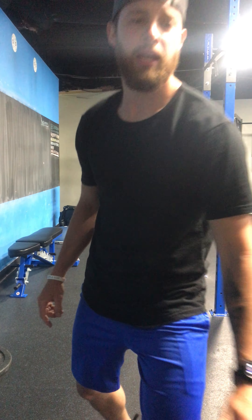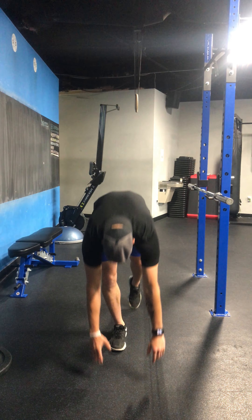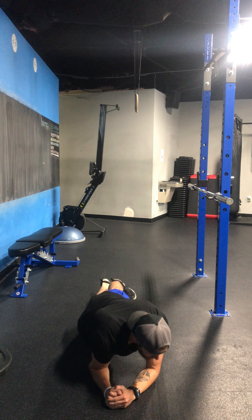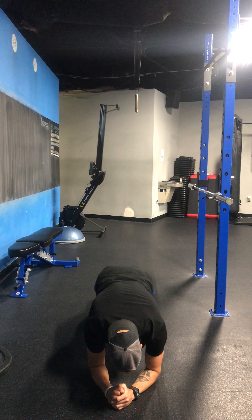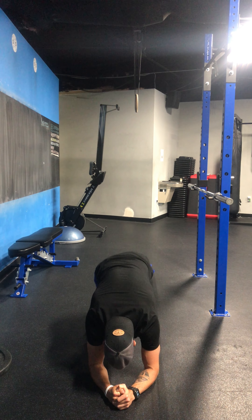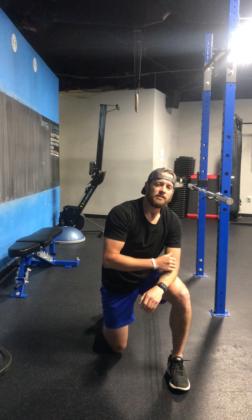Which are plank hip dips. You guys are going to be on your elbows and toes, right here. What I want you to do is take your hips all the way to the ground, one side and the other: 1, 2, 3, 4, 5 to 20. Then 18 of each, 16 of each, 14 of each, 12 of each, 10 of each. Done.